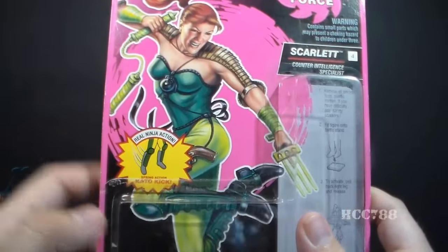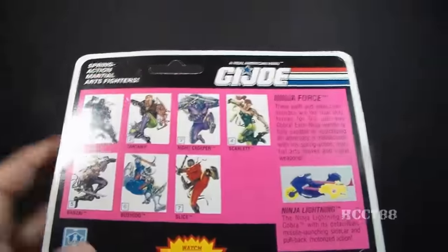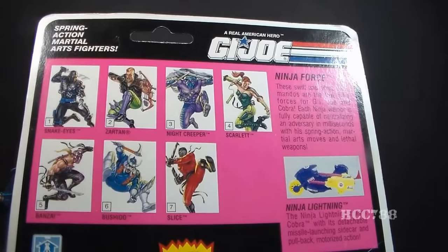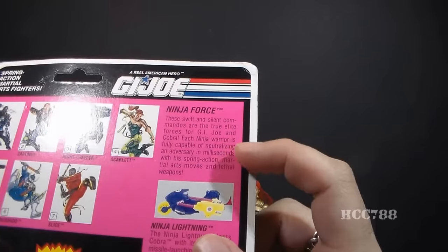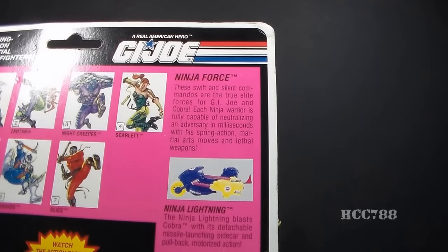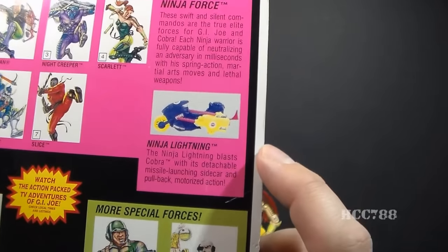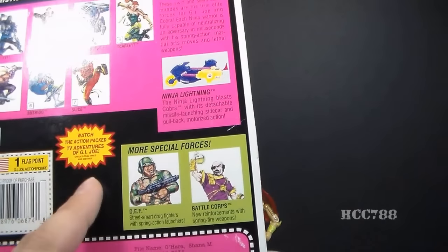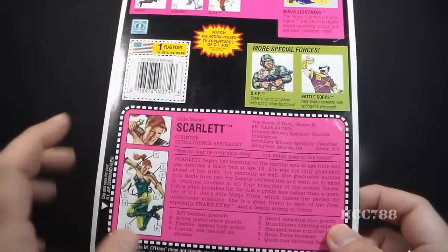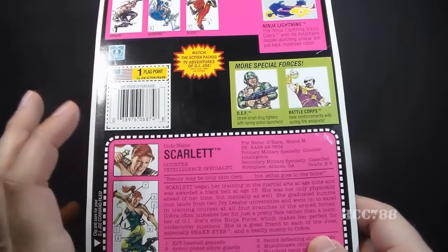The artwork on the card is really not bad. We have a caption for the real ninja action: spring action Kato kick. Flipping the card around, we have a cross-sell advertising the other Ninja Force figures available that year in numerical order, plus a little description of Ninja Force that says these swift and silent commandos are the true elite forces for G.I. Joe and Cobra, and each ninja warrior is fully capable of neutralizing an adversary in milliseconds. There's also an ad for the Ninja Lightning vehicle, references to sub-teams DEF and Battle Corps, and Scarlet's file card — printed in that hot pink or purple color, which is very hard to read.